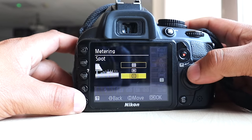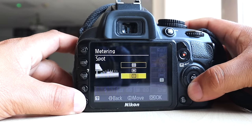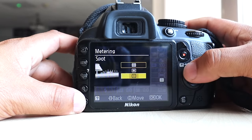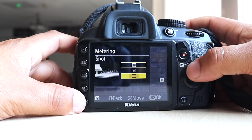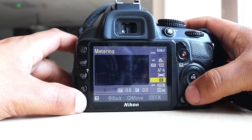The next one is metering. There's spot metering, matrix metering, center-weighted, and spot metering. These are all useful and there's again a visual to tell you which will be the most suitable setting for what you're shooting.